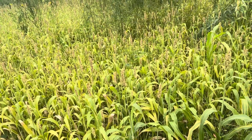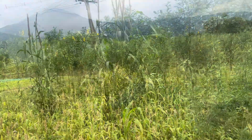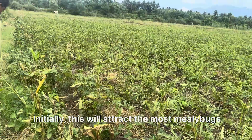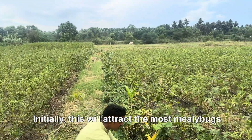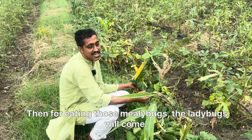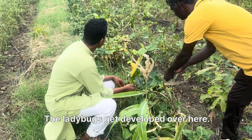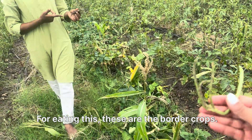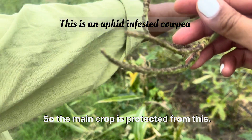This is sorghum, and behind that we have some sun hemp. Initially the cowpea border crop attracts the most mealy bugs. Then, for eating those mealy bugs, the ladybugs will come. The ladybugs get developed over here on the border crop, and then spread across the whole farm to control the main crops. These are the border crops, so the main crop is protected.